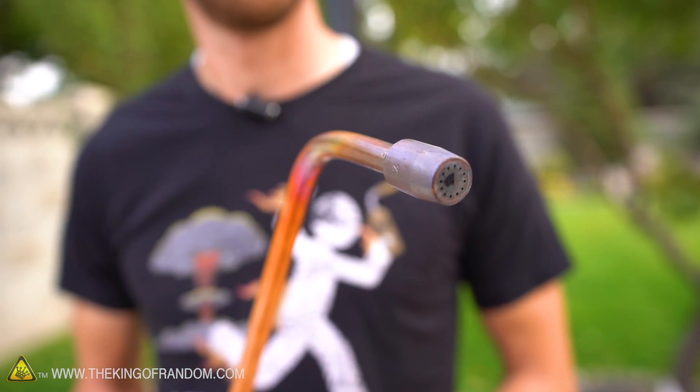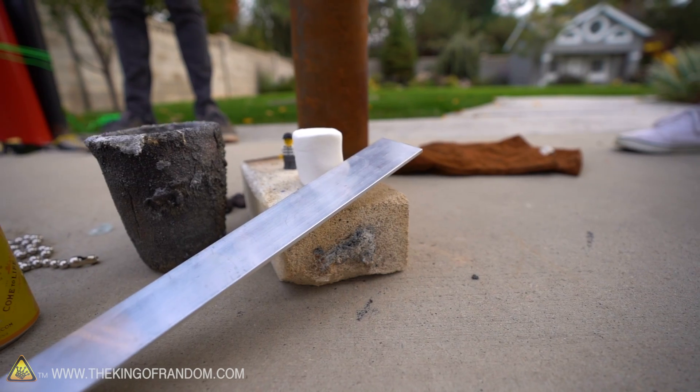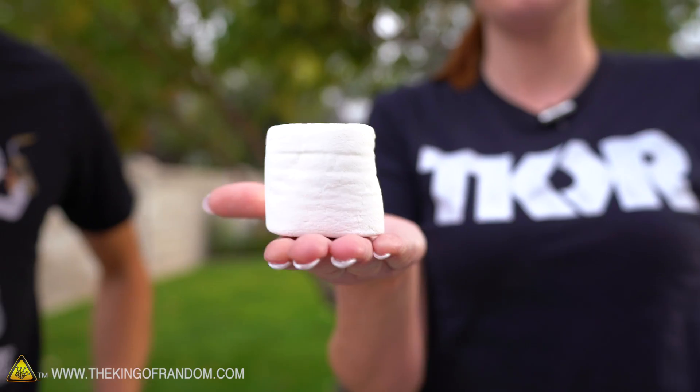We have a lot of things to test this out on, so we should really get started. Let's start with something I think it might be able to melt. This is what's colloquially known as a marshmallow — it's a confection, popular in America, especially for roasting over the fire and putting on graham crackers with chocolate. I assume most of you know that. If Callie can refrain from eating it all, we're going to see what happens if we hit it with our torch.